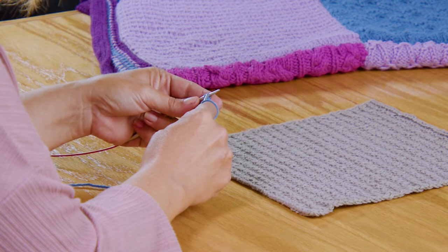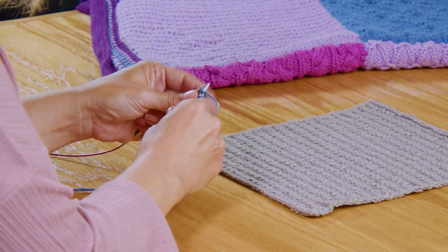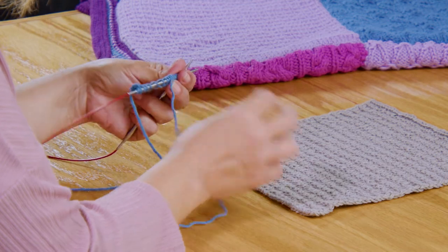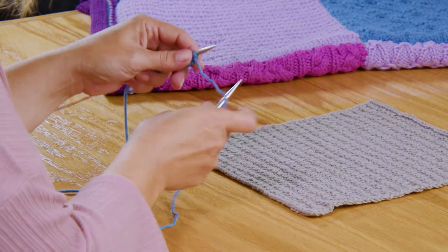I'm finishing up row one. Now slide it, turn it. Row two: we're going to slip as if to purl.